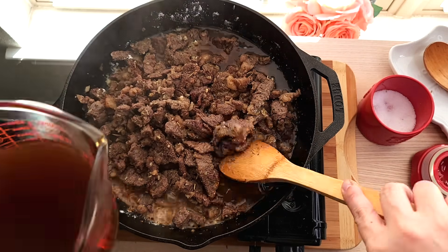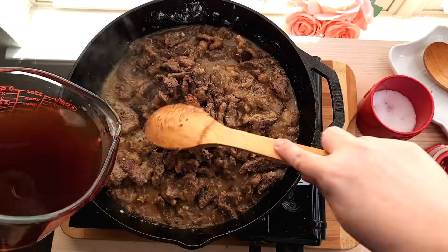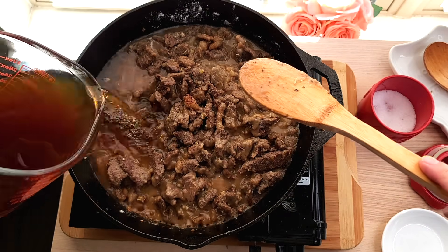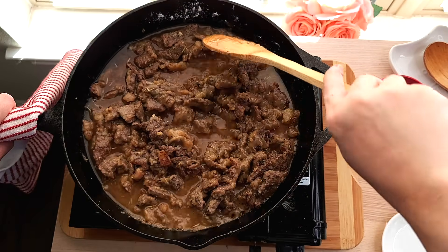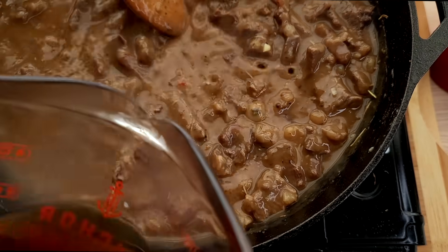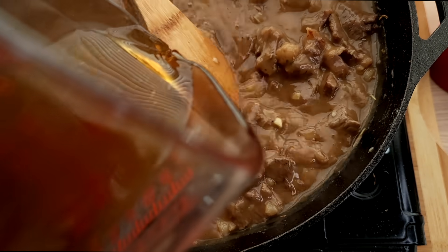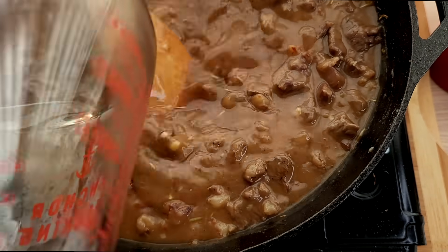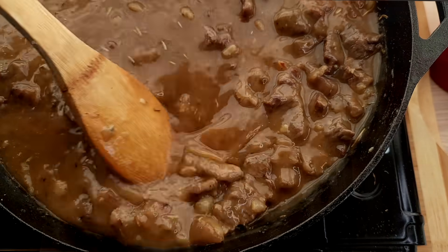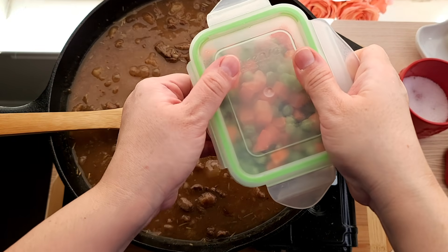Here I have four cups of beef broth that I'm going to add little by little until it has thickened into a gravy. Everything has combined well and thickened nicely.